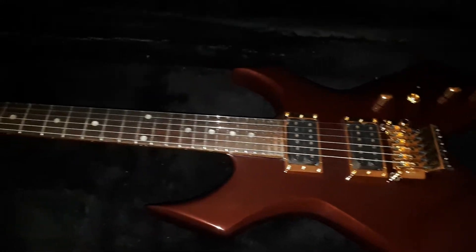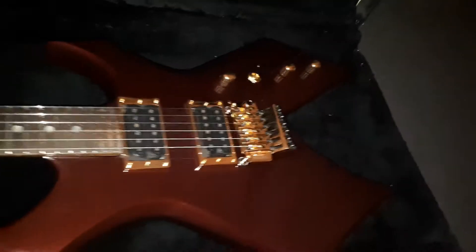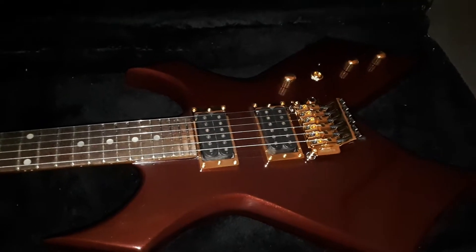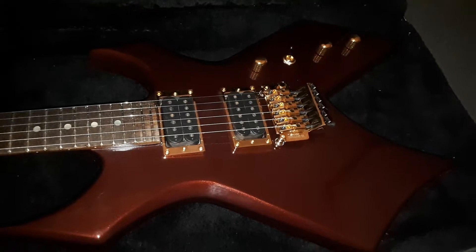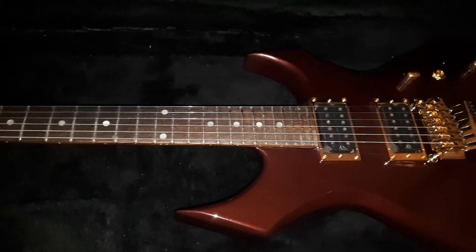Yeah, it looks unreal. I love it — it's a beautiful guitar. Plays well now, set up nicely, plays fast.